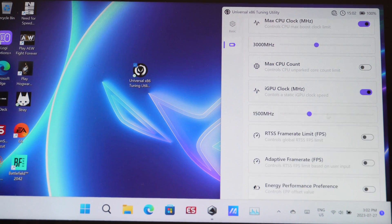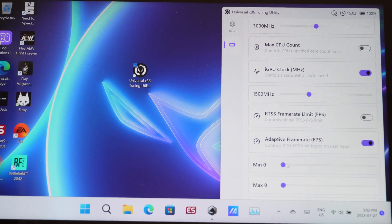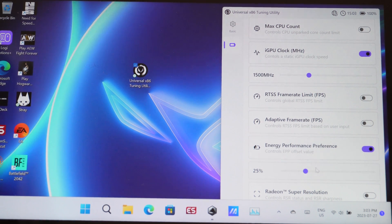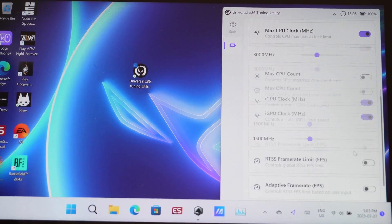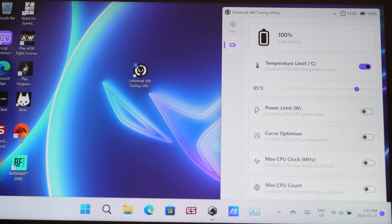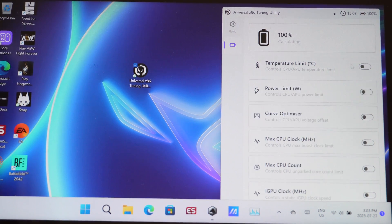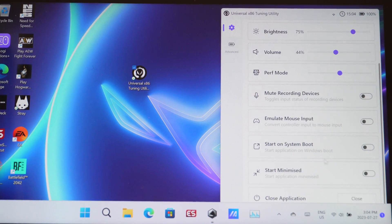You can control your iGPU clock speed — right now set to 1500 MHz, which you can change. You can put on a frames per second limiter and set an FPS range, so if you want to be between 50 to 60 FPS you can set that here. There's also energy performance preference percentages and super resolution which you can toggle and adjust. This is a really handy tool for fine-tuning performance while playing. To close the utility, hit the L and B bumpers then up on the d-pad, or via the main settings menu.